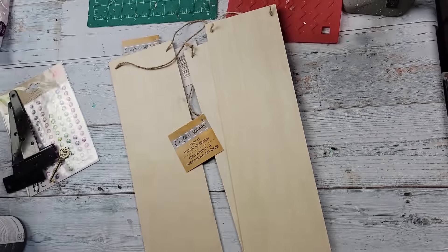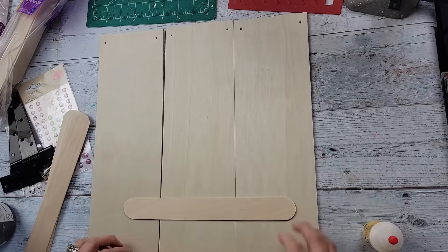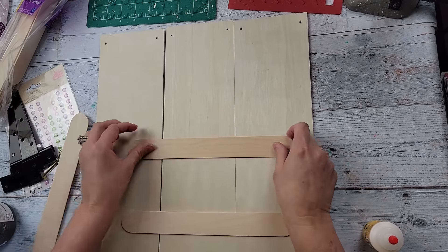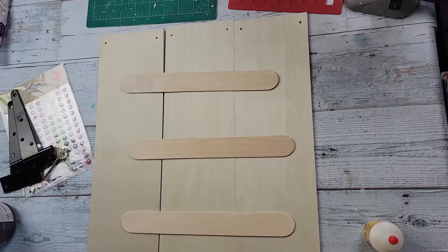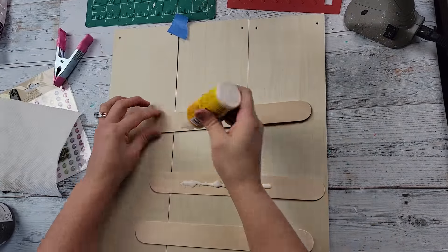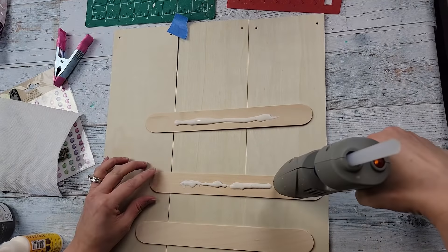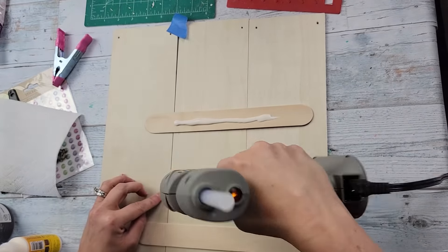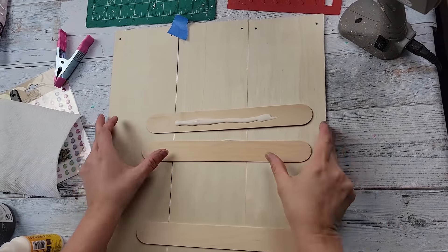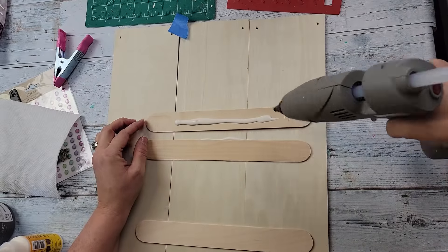And then these jumbo wood craft sticks. I'm starting this project off by taking off all the hangers, and then I'm using about five of these jumbo craft sticks to connect those three boards together. I'm using some wood glue and some hot glue — the wood glue is for permanent hold and the hot glue is for the immediate hold.